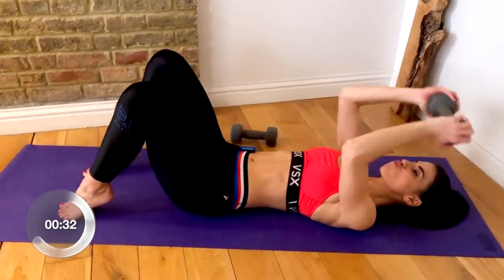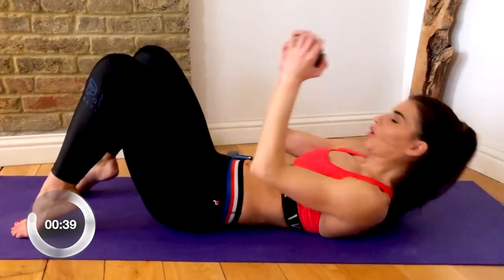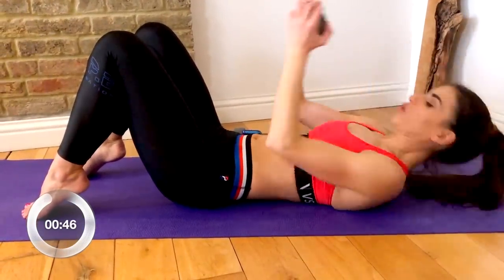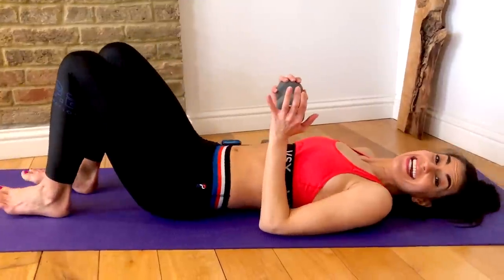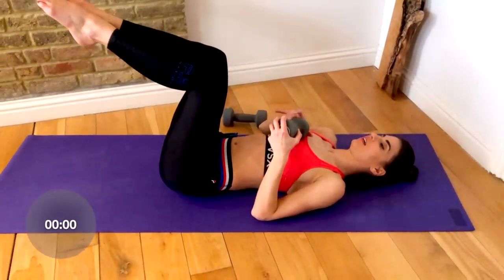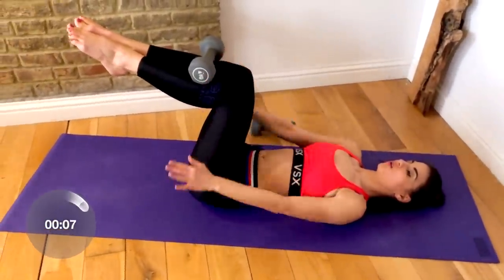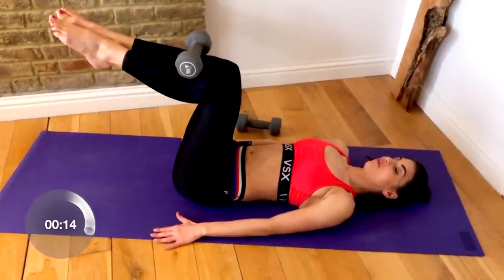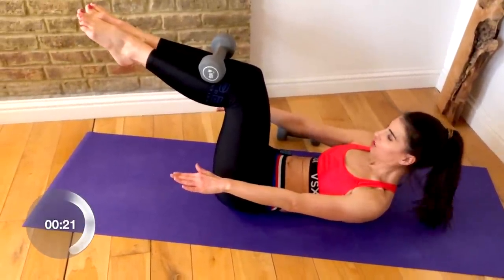Oh, I love this one. Awesome job, you guys — stay strong. Now you're going to stay here, still just need one weight. Take one leg to tabletop and then the other to prepare. Take your weight and balance it on your shin, just below your knees, and keep those knees over your hips. If you feel good, curl your head and shoulders off the floor and hold it here in your ab hold position.